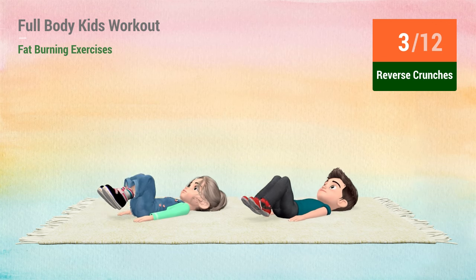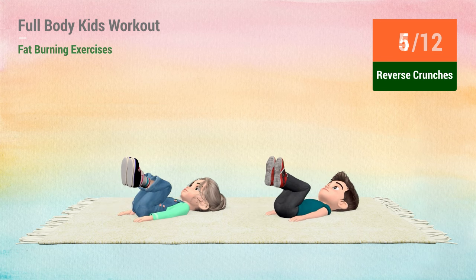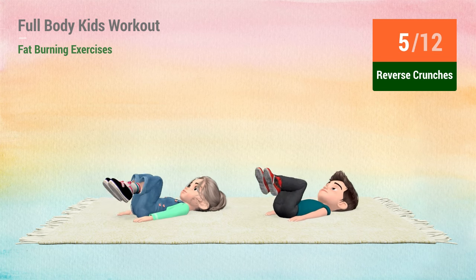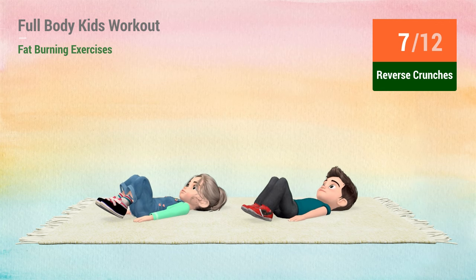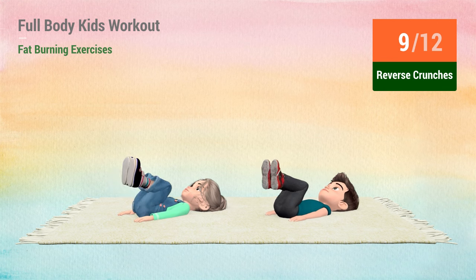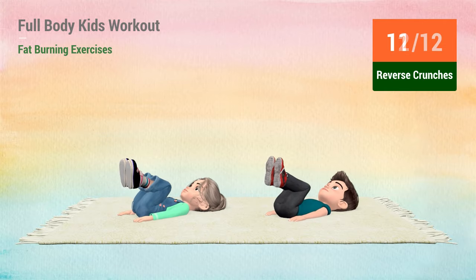3, 4, 5, 6, 7, 8, 9, 10, 11, 12. Rest time.